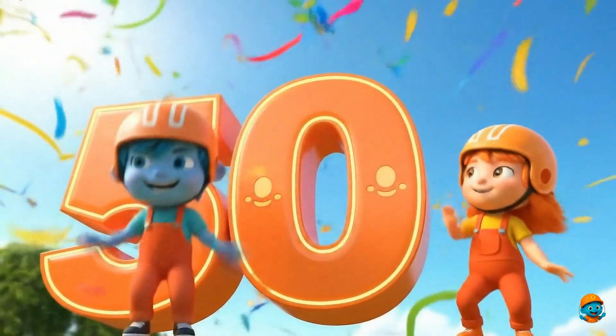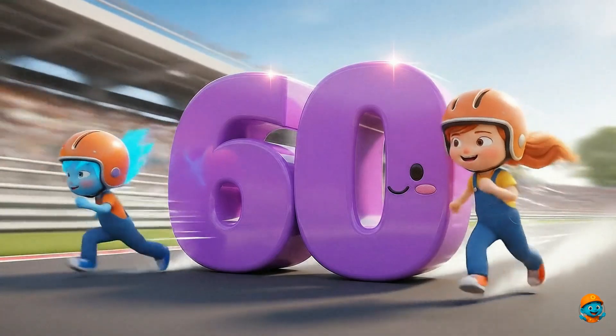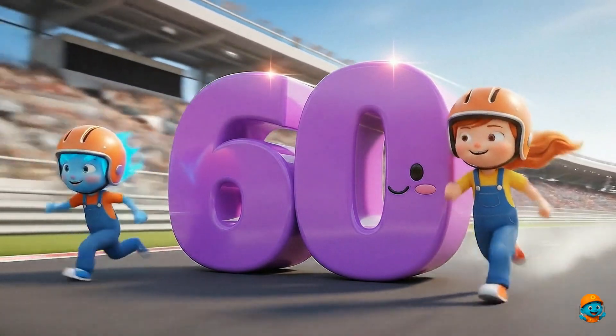50. This is number 50. Half of 100. 60. This is number 60. Wow! That's a lot of fingers.